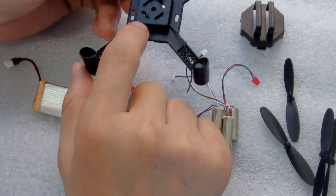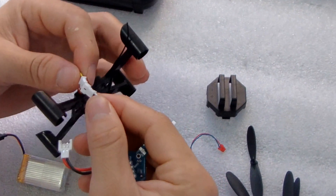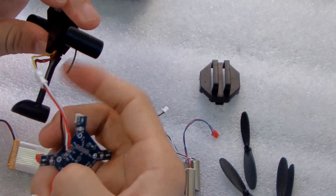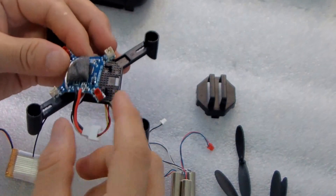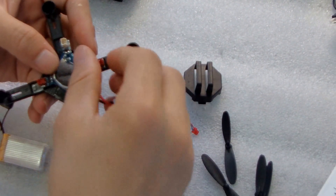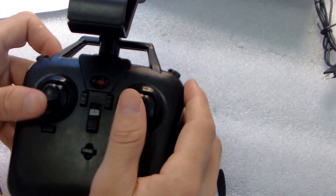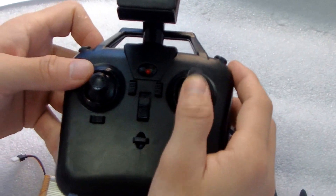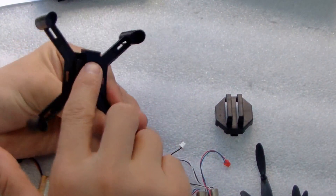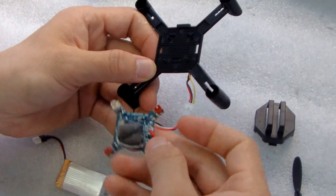I advise you to assemble the camera first. Then you can connect the motherboard. This is the motherboard. Make sure this is the below side — this is the back. Make sure the battery connector is on the back side. If you assemble it the wrong way, the remote control will work in the wrong direction — maybe you push forward and it goes backward.